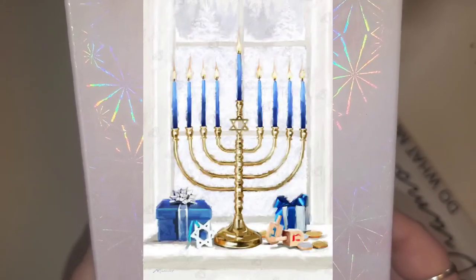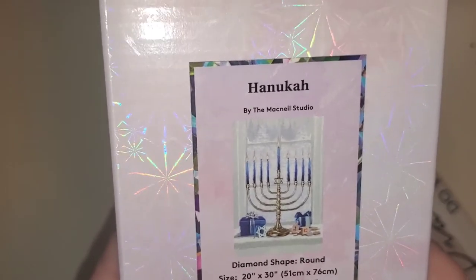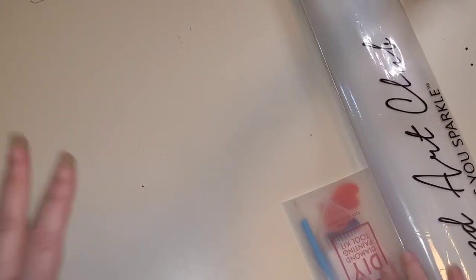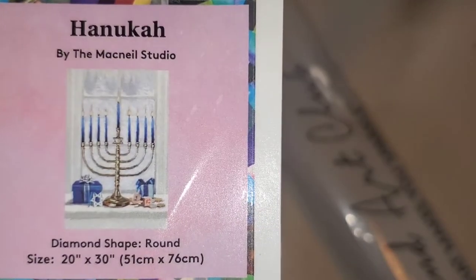This is Hanukkah by the McNeil Studio. It is a 51 by 76 centimeter round drill canvas. I had somebody recently ask me what I'm looking for in a canvas, and I wanted it to be more than just symbolism. Personally, I want there to be options — just like if you're buying something for Christmas, you've got more than one option of wrapping paper or decor. I don't want there to be one option and be told I should be thankful for it. Yes, I do sound bitter. I'm aware.